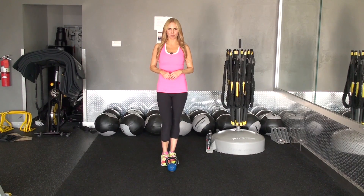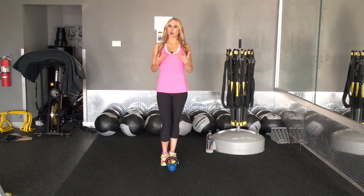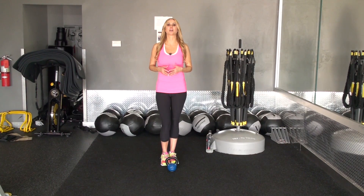Hey there, it's your healthy housewife, Marcia Prince here. Today's exercise involves a compound movement using the kettlebell. A compound movement is a series of a couple different exercises using a few different muscle groups. In this particular exercise, we'll be doing a frontal shoulder raise and a plié squat combined.